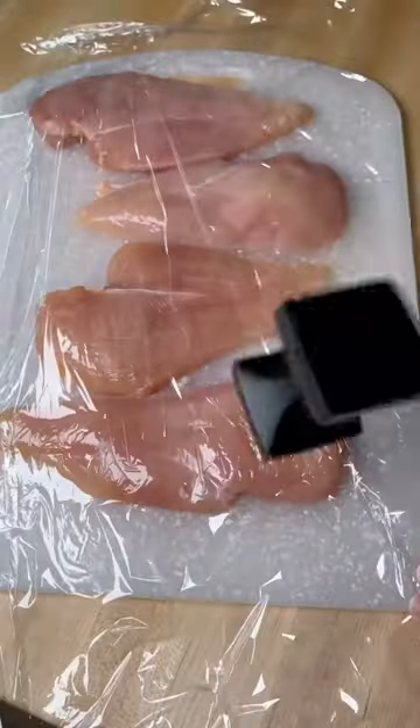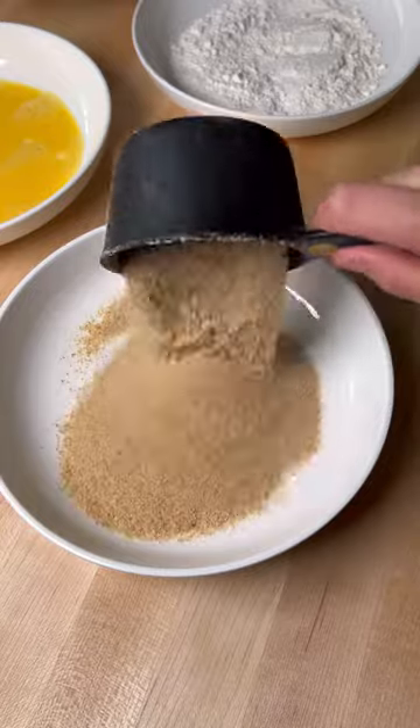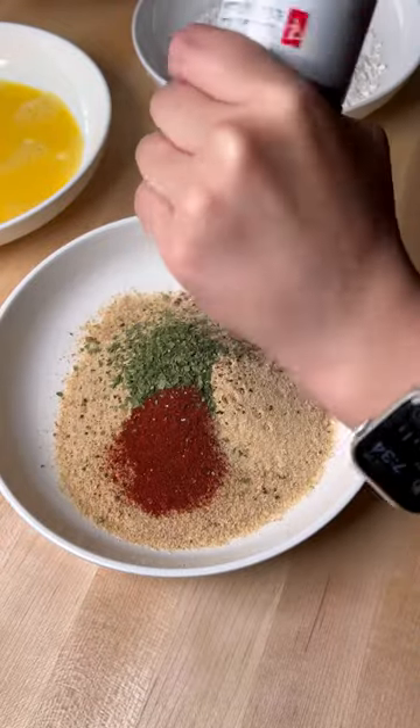Butterfly some chicken breast in half and then pound it out on the thicker side so it's even all the way across. Season breadcrumbs with dried parsley, paprika, garlic powder, and black pepper.